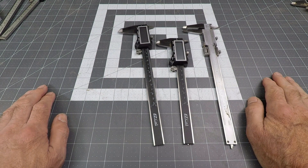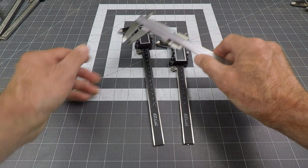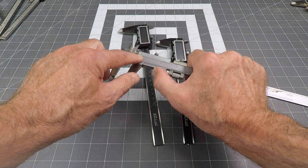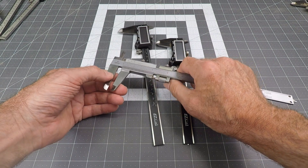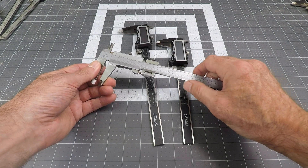So now we're down to my three favorites. This is the Mitutoyo that I've had for a long time. It's a good solid stainless steel, fractional inches and millimeters. I use it a lot to find hole sizes for fractional drills. This is a great tool, one of my favorites, definitely.